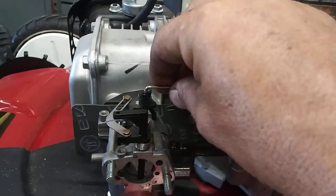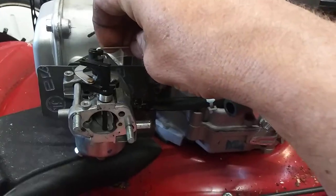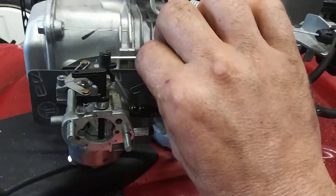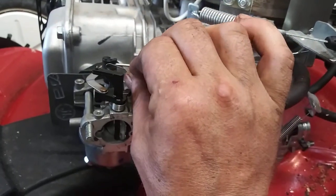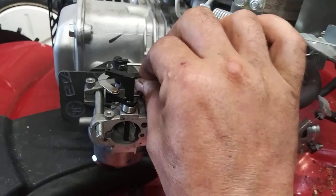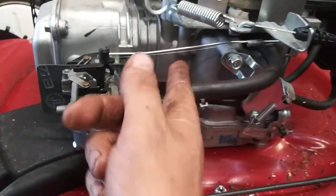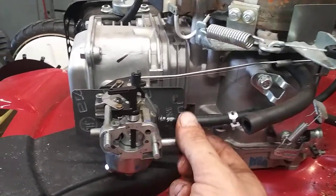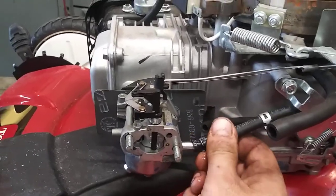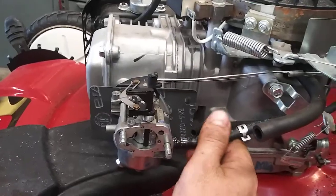Reinstall the throttle. Reinstall the spring — it's not hugely important if it's broken, but it helps keep the engine from surging under a load. Then reinstall the fuel line and the clamp.